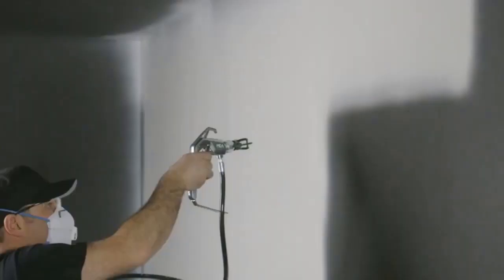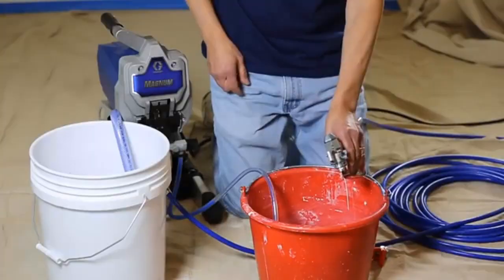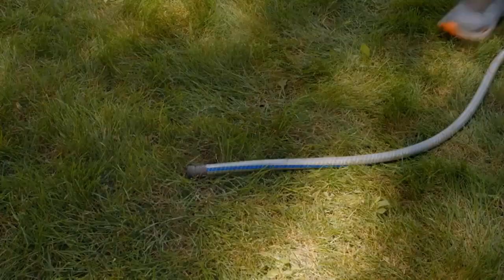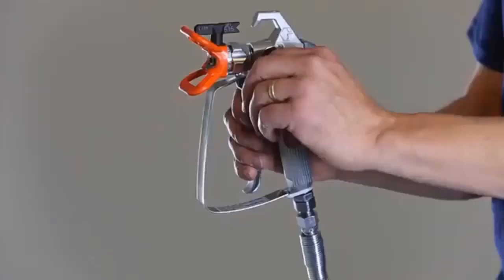Next is the box coat technique. John D applies the finish coat using a spray pattern called the box coat technique, in which he lays down the paint first horizontally, then vertically. This method works especially well on panel doors and cabinets.